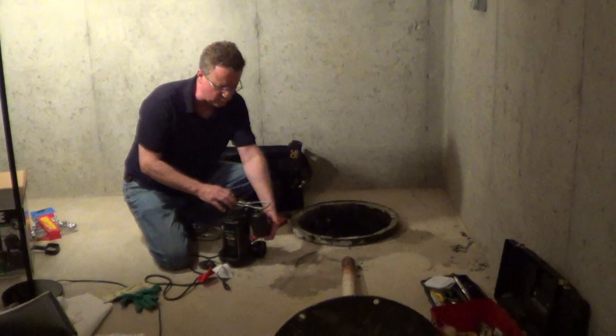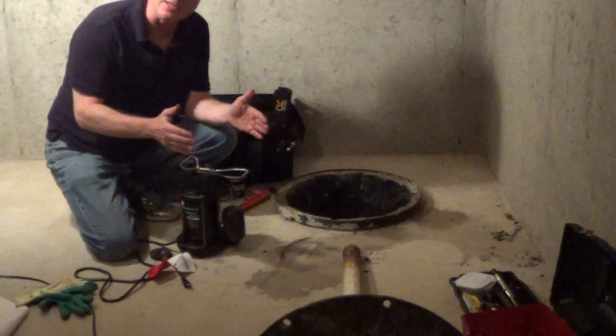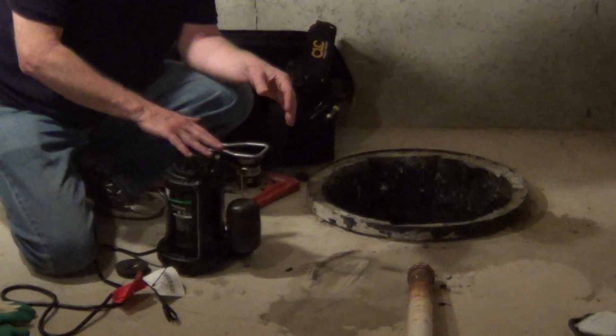What I prefer is a vertical float switch. This is connected to a vertical rod and can't get hung up on anything, and you only need an 11 inch wide pit or larger, so it's much more versatile.